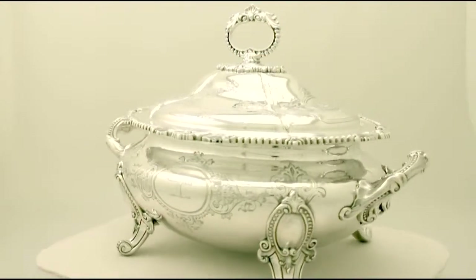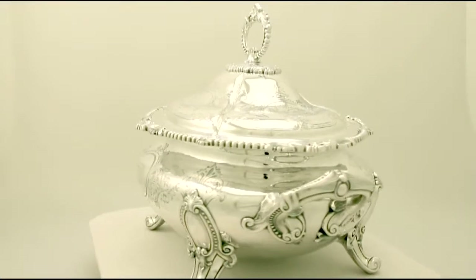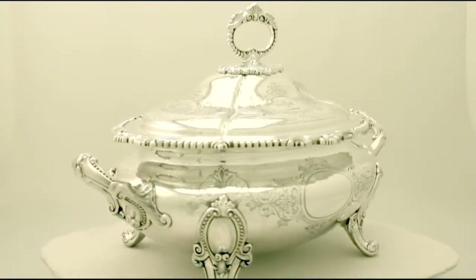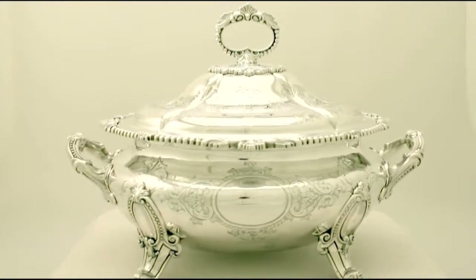Hello, my name is Andrew Campbell, welcome to AC Silver. This fine and impressive large antique Victorian English sterling silver soup tureen is quite a magnificent example.